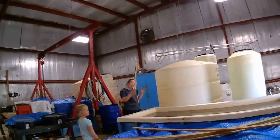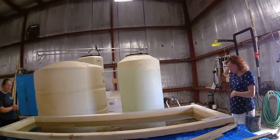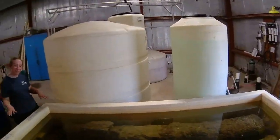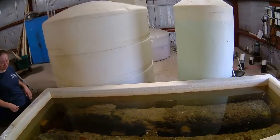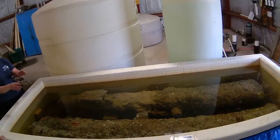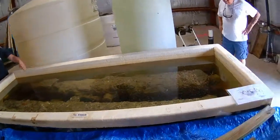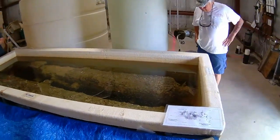This is what the cannon looks like before we are able to start cutting it. When we're lucky, they come out of the water looking like this — just presumably one thing, possibly one or two things attached to it.